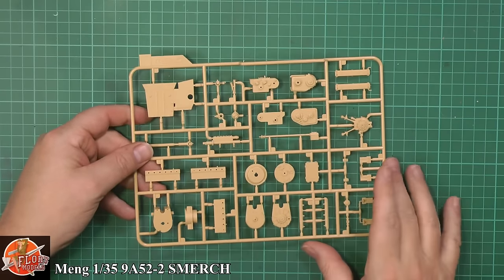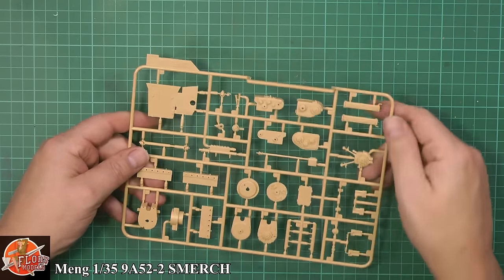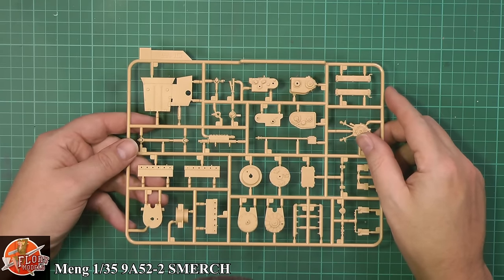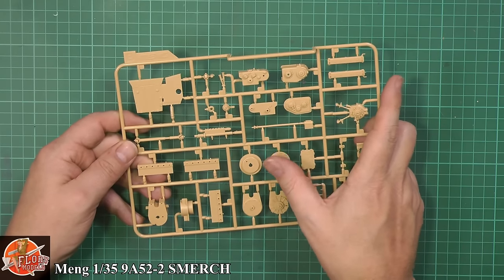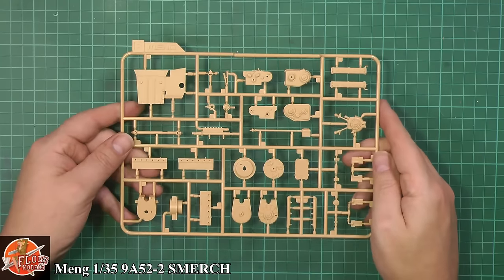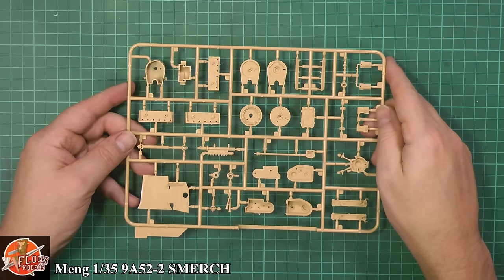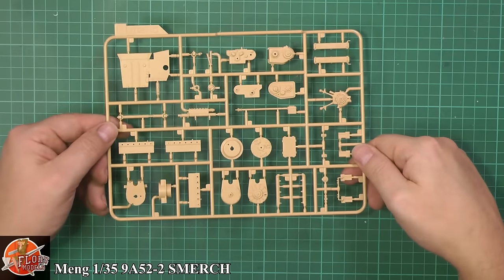So transmission, various things down here — looks like clutches going on. It looks like the top of the rocker covers — very nice, clean, crisp. You can always tell Meng because their bolts feel like proper bolts — nice and sharp, clean, crisply molded. Very nice indeed on all these parts.